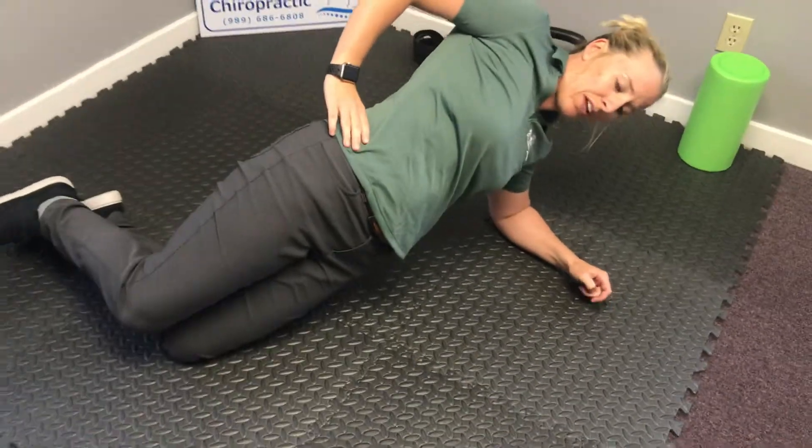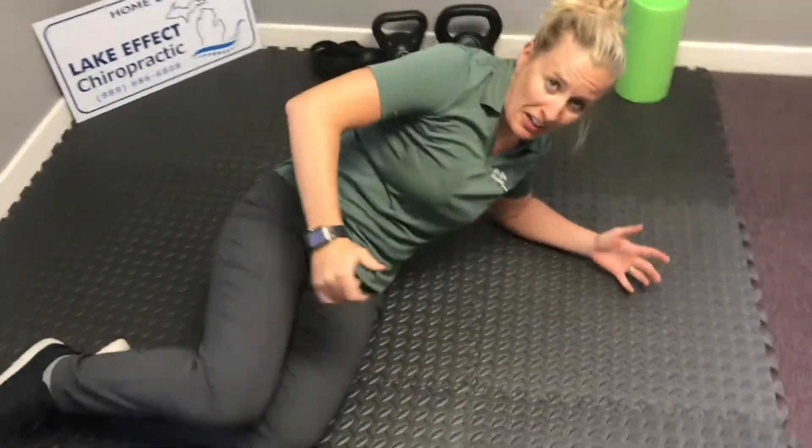We want you coming forward like this. We want to make sure that you guys are not afraid to work on strengthening the core as well as the low back.